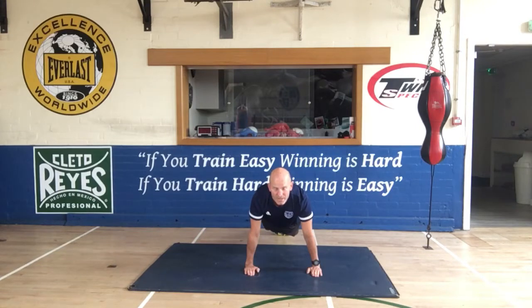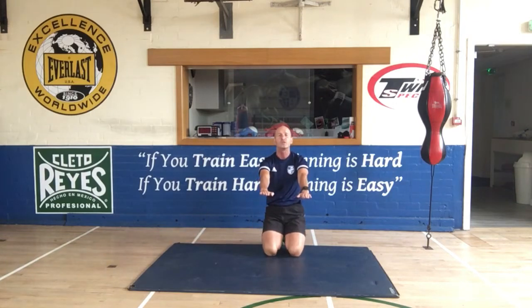They have got to be shoulder-width apart or a little bit wider than shoulder-width apart. Not too wide and not too narrow. With your fingers facing forwards — not outwards, not inwards. Both fingers on your hands facing forwards.